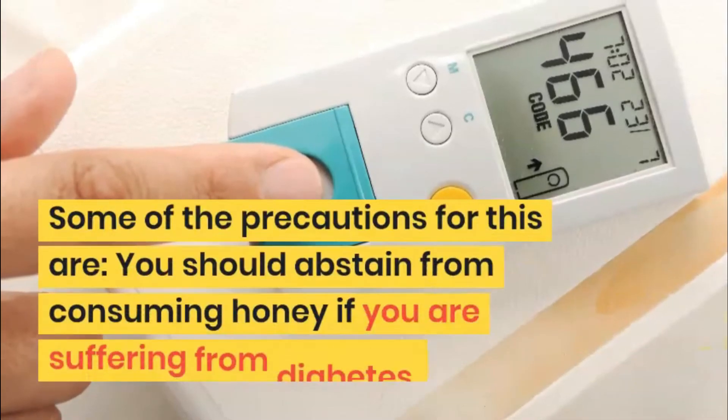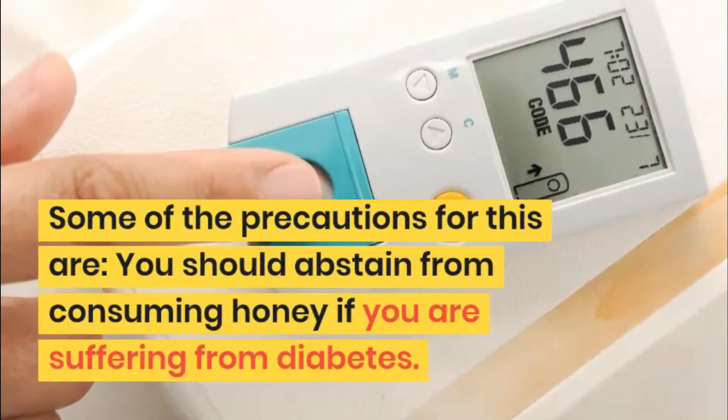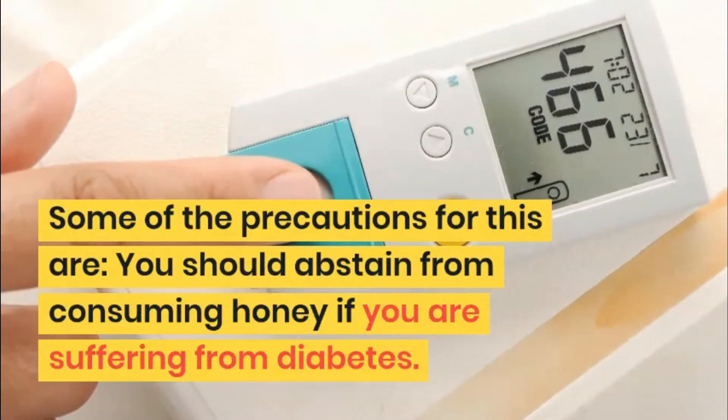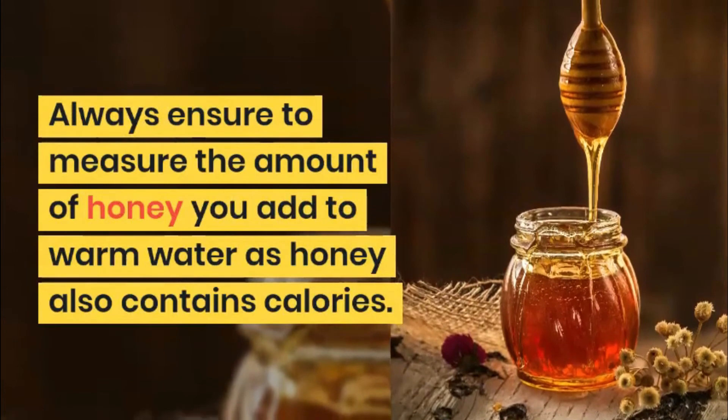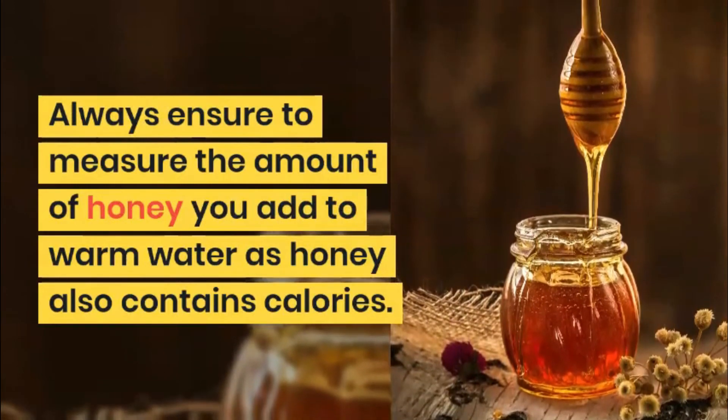Some precautions to keep in mind: you should abstain from consuming honey if you are suffering from diabetes. Always ensure to measure the amount of honey you add to warm water, as honey also contains calories.